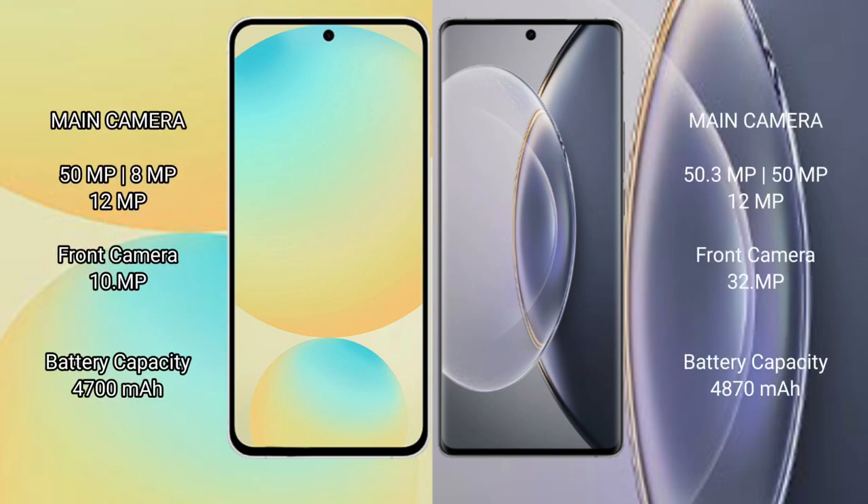Samsung Galaxy S24 FE features a rear triple camera setup: 50MP plus 8MP plus 12MP, and a 3MP front camera. Vivo X90 Pro also has a rear triple camera setup: 50.3MP plus 15MP plus 12MP, with a 32MP front camera.